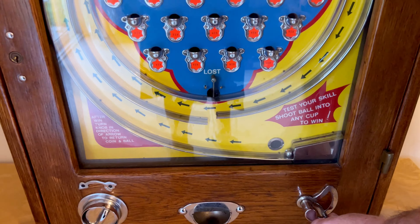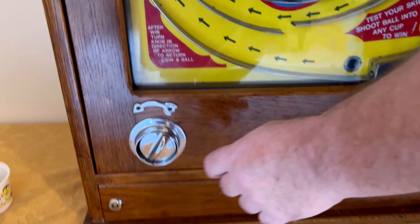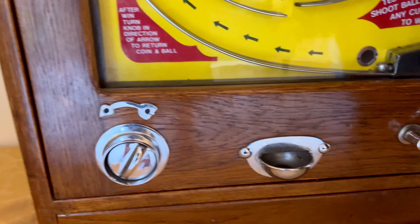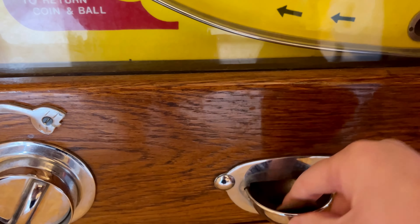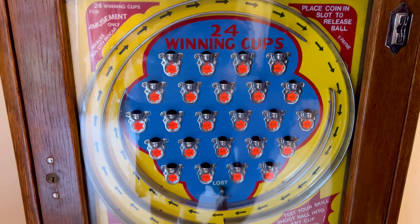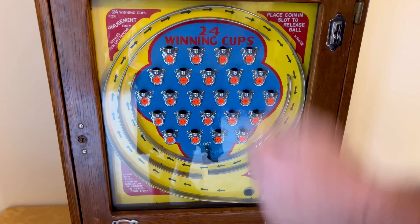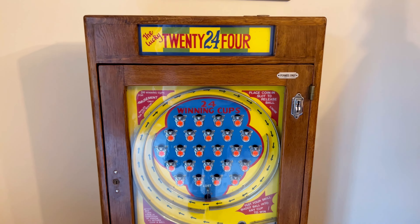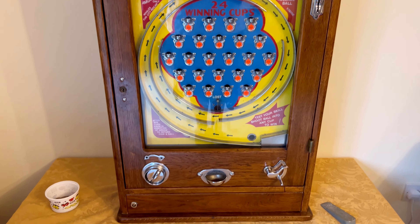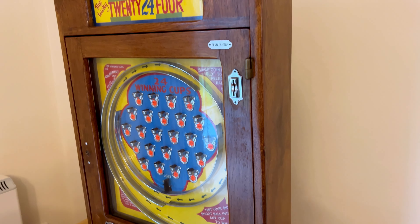Anyway, Chris is showing us how it's done — flick the ball bearing and see if it lands in a cup, which it has. He turns the knob because he's read the sign, and here's the payment. These machines, as wonderful as they are, because of the 24 cups they pay out a lot of money. They're brilliant because they're beautiful and bright to have on a penny arcade, but they do pay out loads.